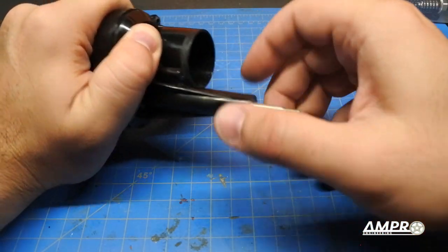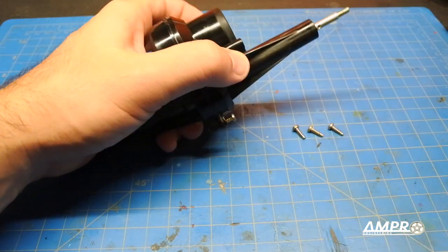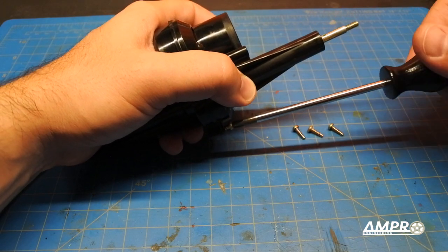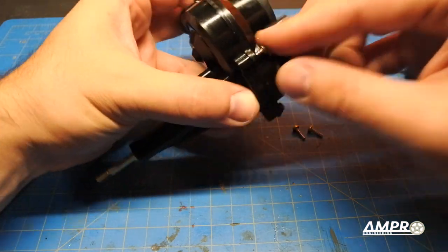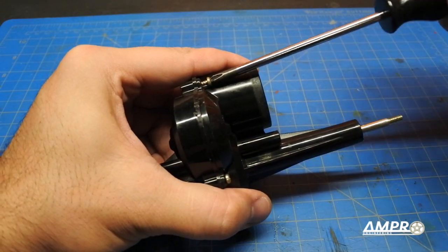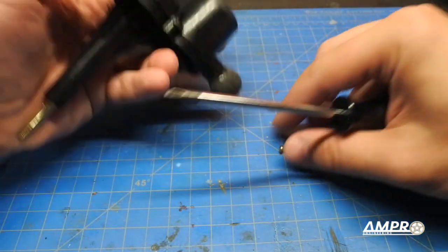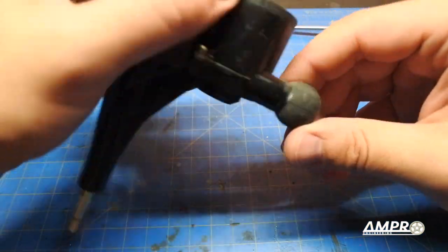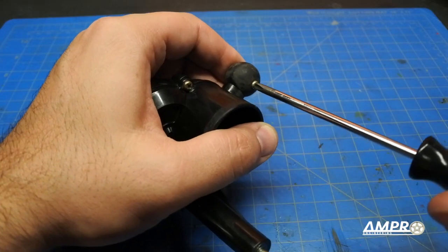These are some of the smaller Tamiya screws — 10 millimeter, cosmetically very similar to ones found on many Tamiya kits but an oddball length. Remember to always back-thread because you do not want to cut new threads on these parts. These old ABS plastic parts are dry and brittle, and we don't want to break them.